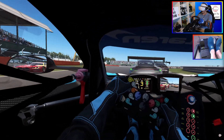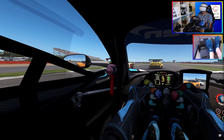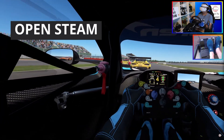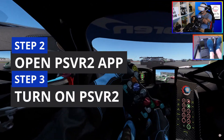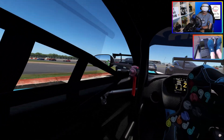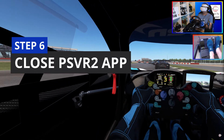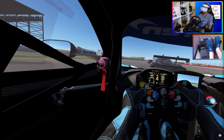The PSVR2 app is very sensitive to the sequence of opening Steam and powering on your headset. This is the sequence I use: open Steam on your PC, open the PSVR2 app, turn on your headset and connect your controllers, open Steam VR manually, then pop your headset on. When you have finished, turn off the headset before closing the PSVR2 app, or you will encounter problems next time you want to use your headset.